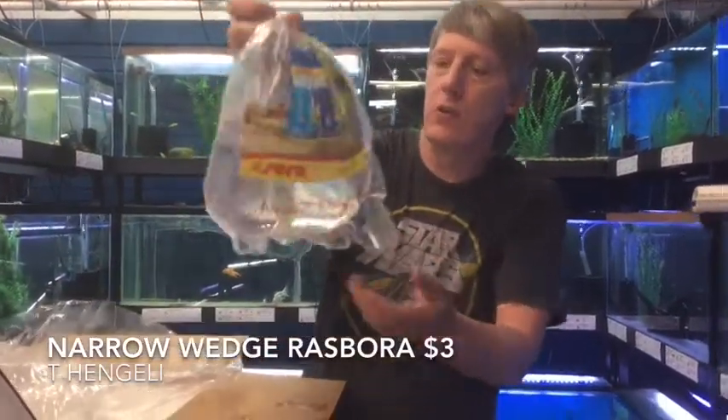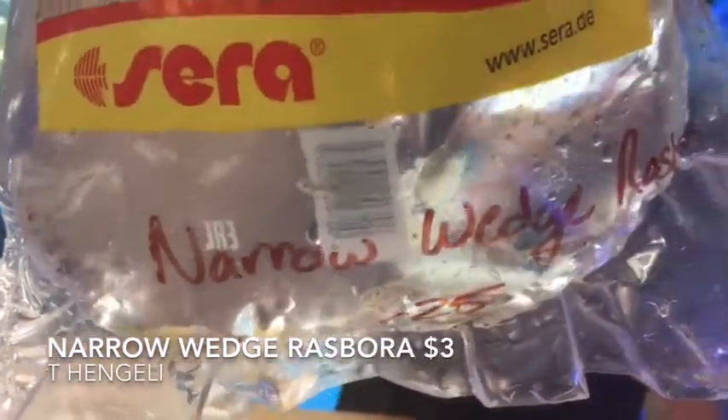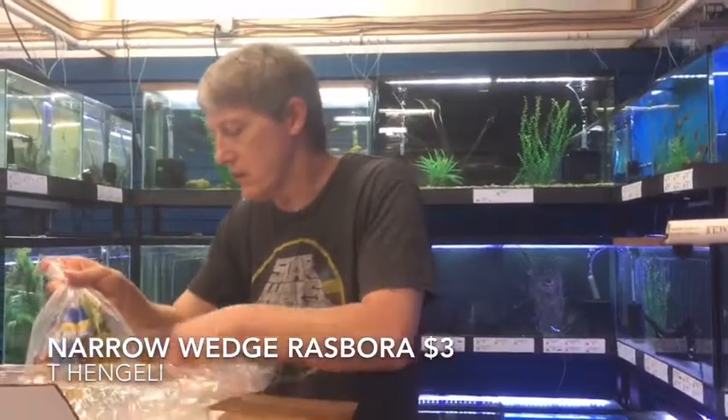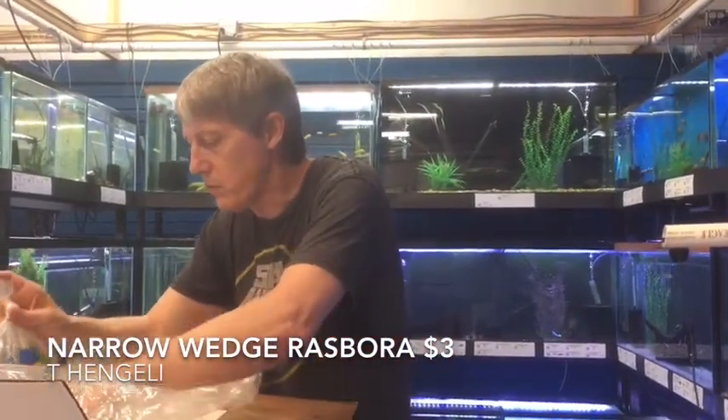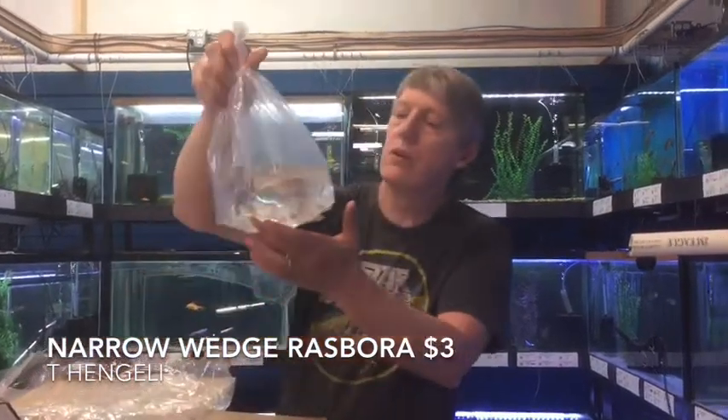These are the Narrow Wedge Rasboras — I told you there was a third type. The Espeis are the porkchops, and then these guys are the narrow wedge and the standard Rasbora. All of which are great little nano-ish community fish.